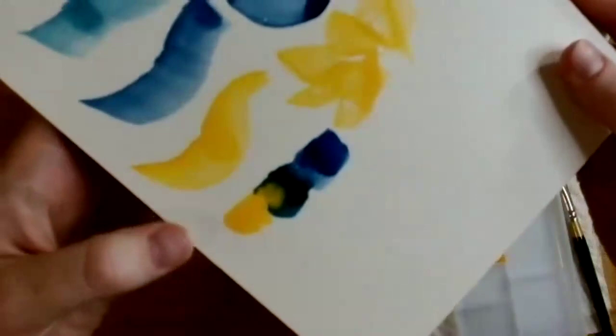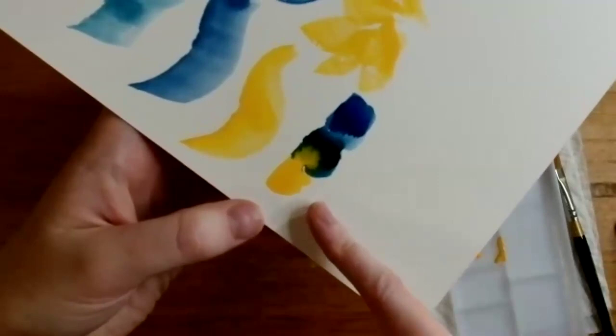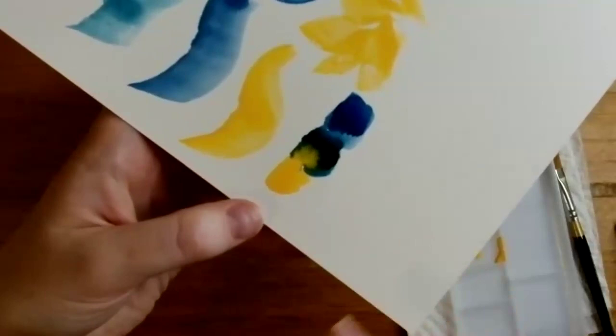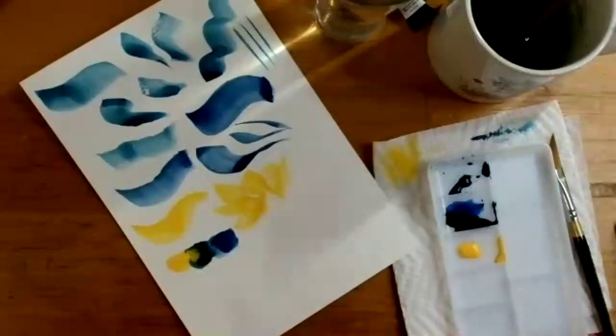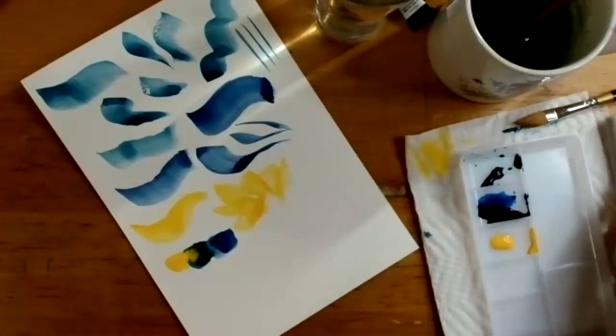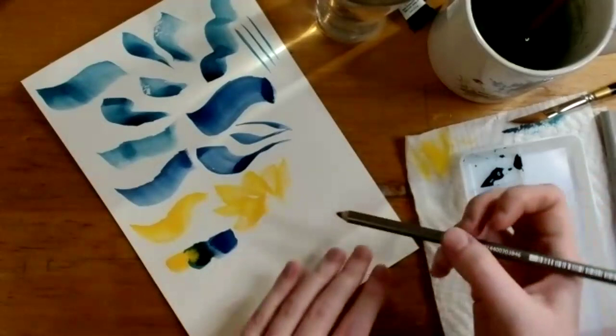When colors touch while still wet, the resulting effect is called a bloom, or sometimes a cauliflower. This happens when water puddles into other wet areas of paint. You can work to get this effect on purpose or try to avoid it — having two wet parts next to each other or too much puddling can cause those blooms — but it's good to know what that effect is called.